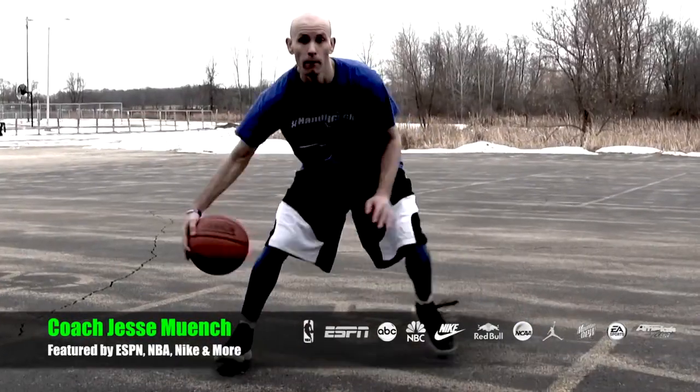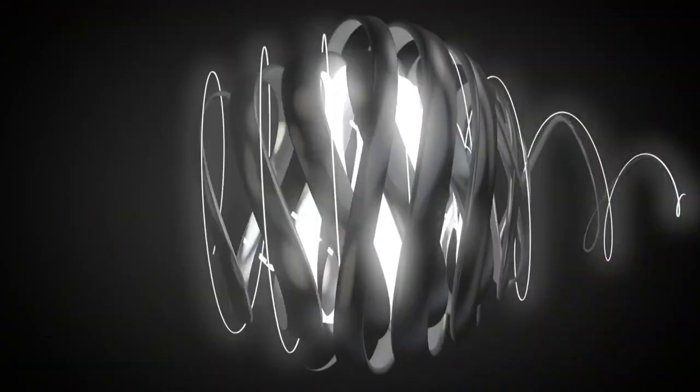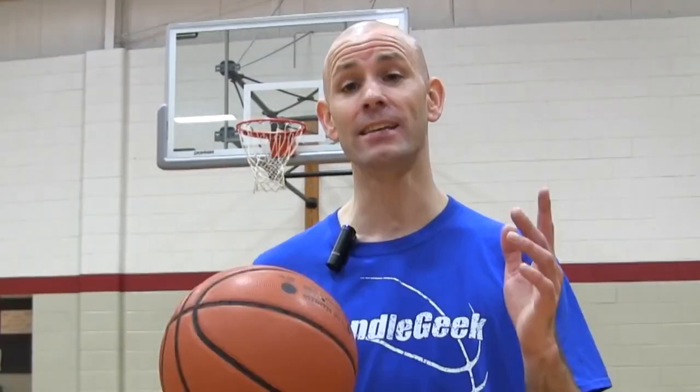Hey, what's up guys? Coach Jesse Mitchell with Get Handles Basketball. Today I'm going to show you how to never lose the basketball again when you're dribbling. I'm going to give you some dribbling tips that will help you see some instant improvements today.